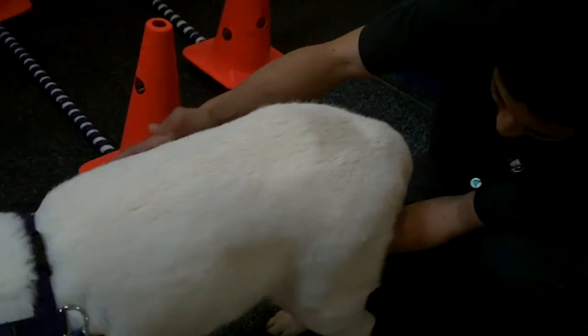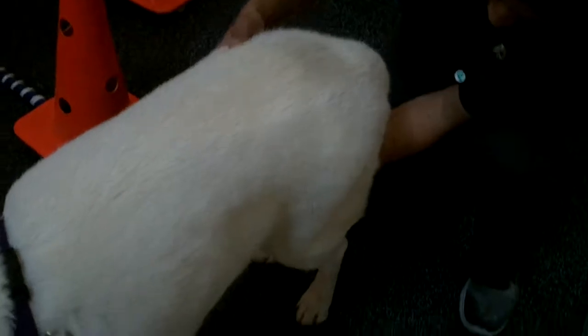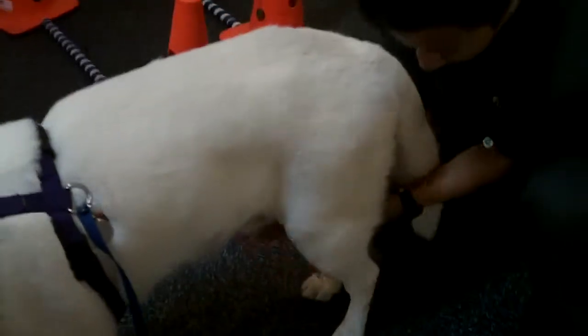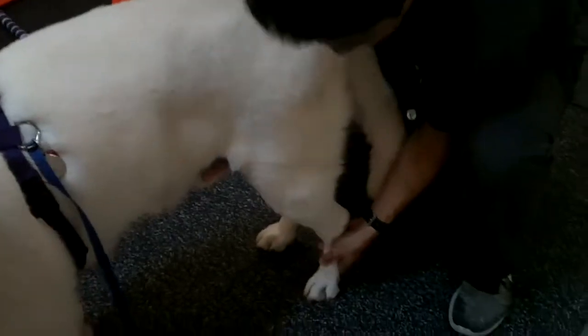And then the weight shifts, very gentle from the hips. Just trying to get the weight on the left side, and then the other.